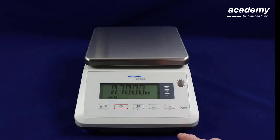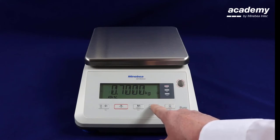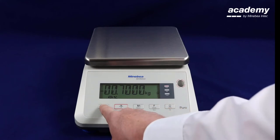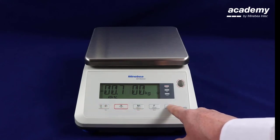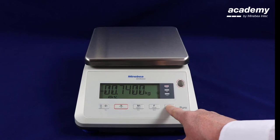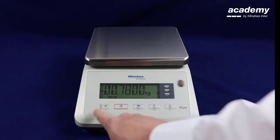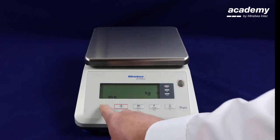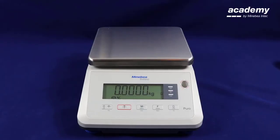The higher limit has to be lower than the lower limit. Press again to confirm. Now you are in the check weighing negative function.